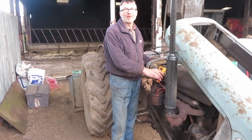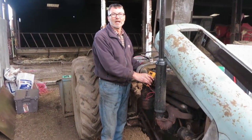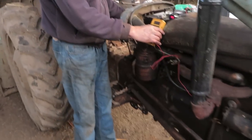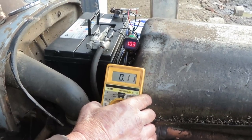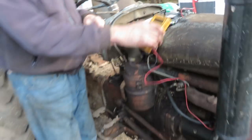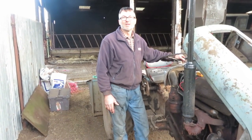We've now replaced the battery lead with the one I made up earlier, out of 500 amp cable with the swaged and soldered ends. Now we'll test to see the improvement. As you can see, with the new cable fitted, the voltage drop on that cable has dropped from 0.55 volts to 0.11 volts. So we've reduced the power loss by 80%.